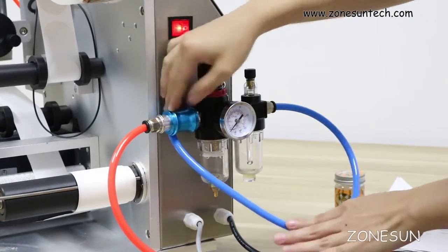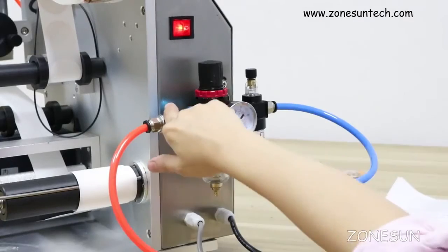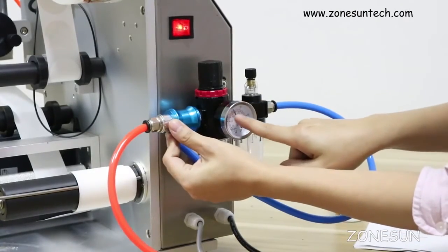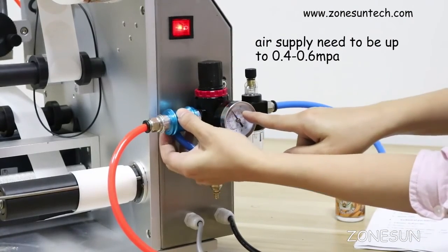You need to connect the air compressor here. Set the pressure between 0.4 to 0.6 — otherwise it will not work properly.